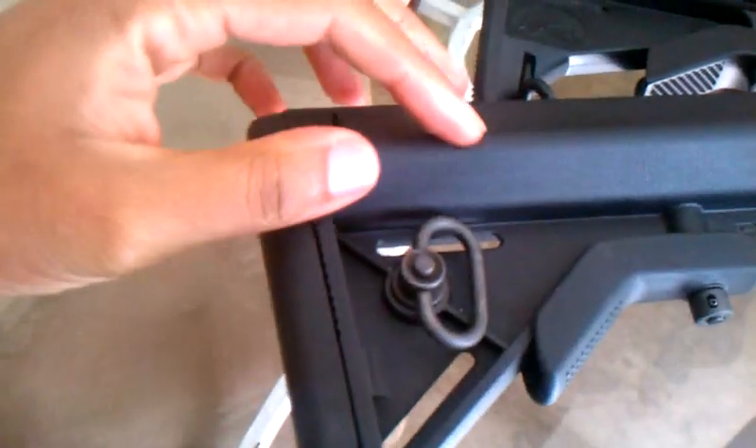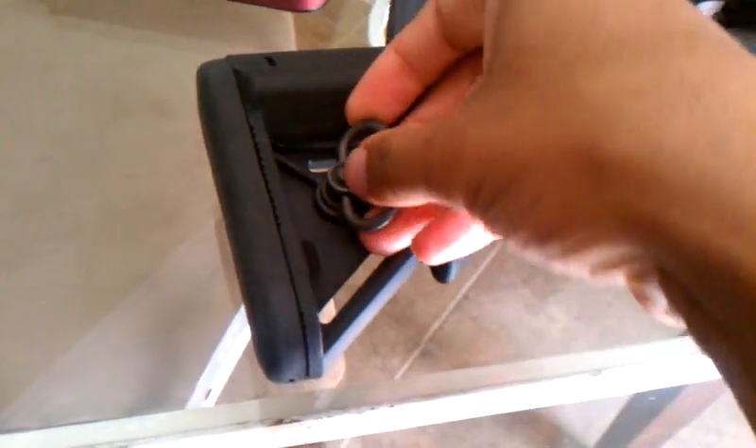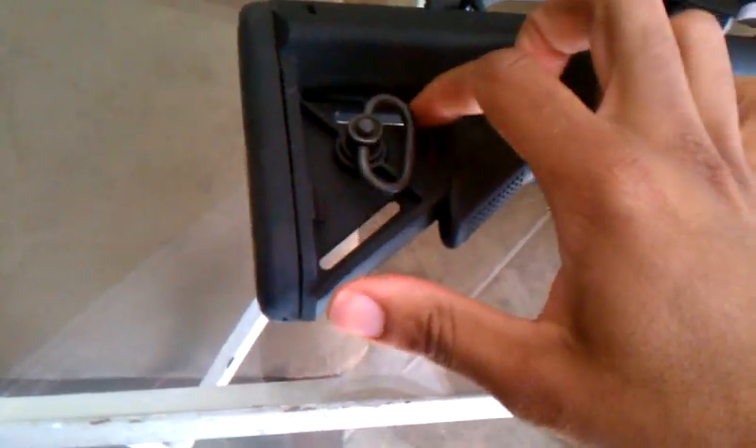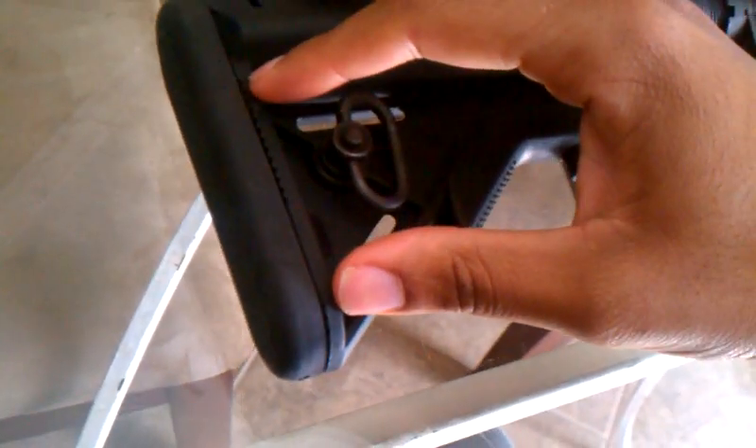I'm used to Voltor iMods and Mod stocks. The QD disconnect here is rotation-limited, so you don't have to worry about your sling getting pretzel-rolled. You can remove it if for some reason you want to do it like that. Not to mention it still has your traditional sling slots right here and right here. This rubber butt pad is very grippy, much grippier than what you would find on, for example, a Magpul stock.